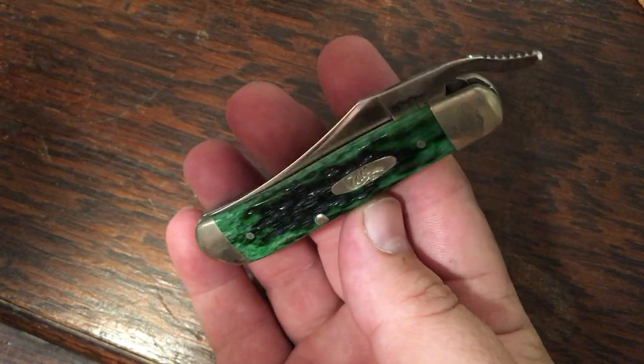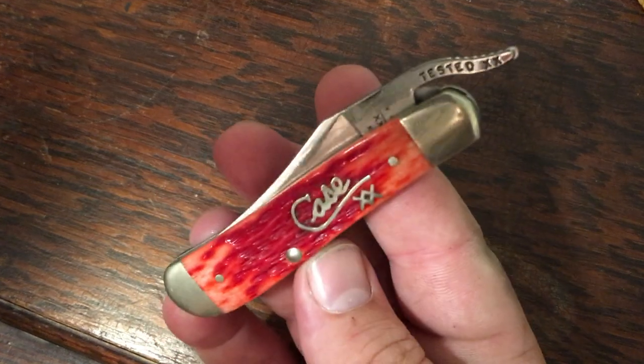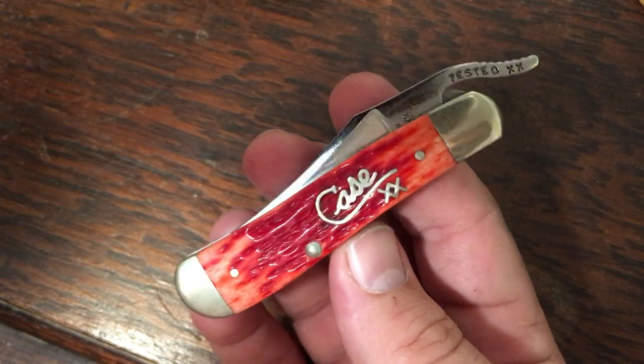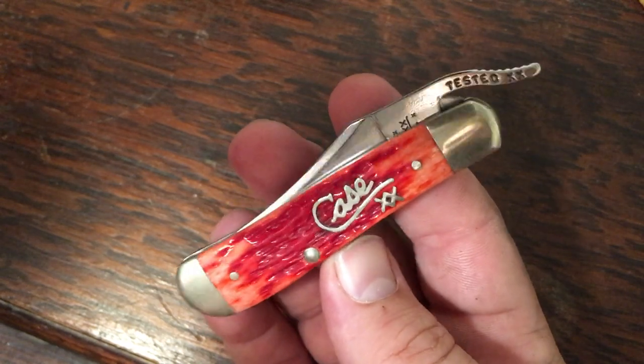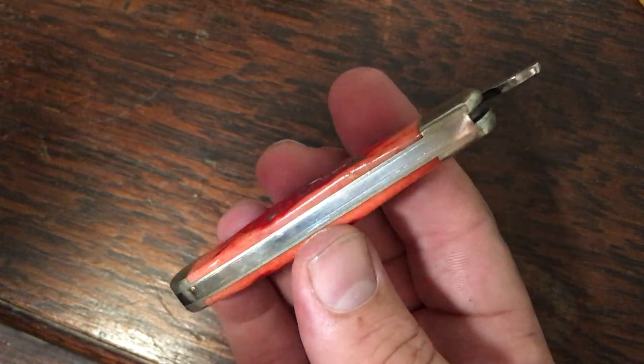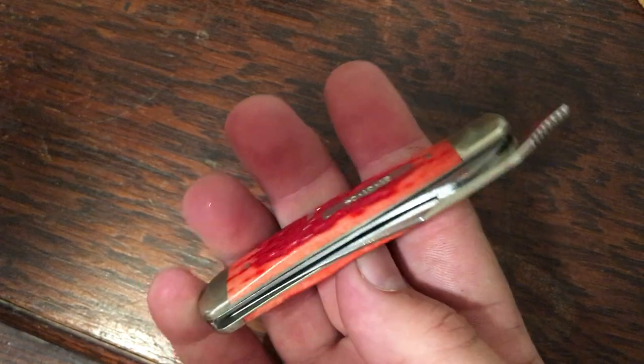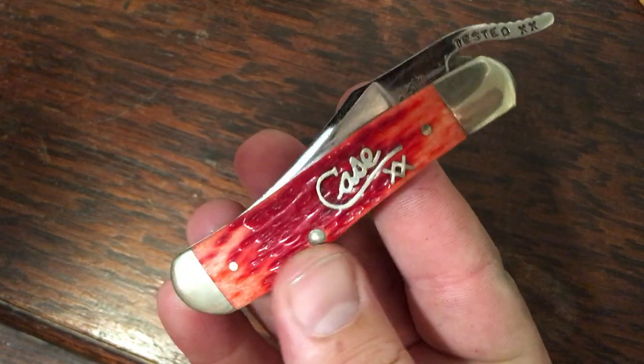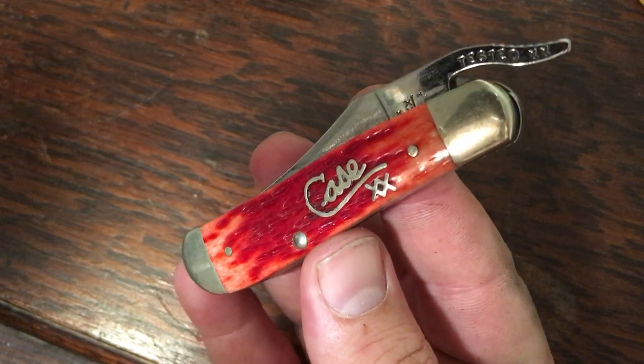I'm going to speed through this because I don't want to run out of storage. Here's the first Case script knife I ever bought — got it for about $52, which is a pretty good price. It's put together very well, beautiful red bone that just pops. It's got that classy Case script inlay.